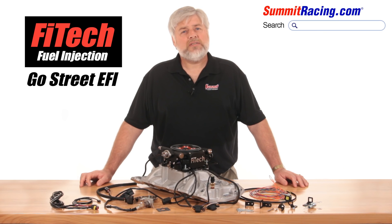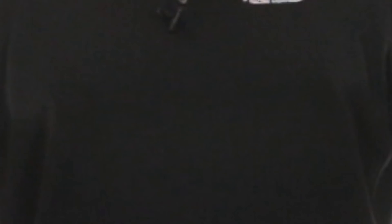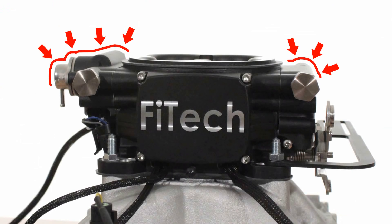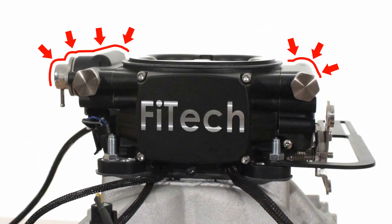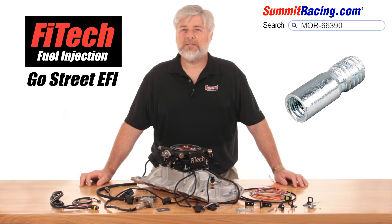You will need to consider an air cleaner assembly and there are multitudes available. Like most four barrel carbs on the market, this neck flange also measures 5-1/8 inch diameter. Due to the fuel inlet fitting position and the shape of the top of the throttle body assembly, a flat base air cleaner will work the best. The air cleaner stud size is 5/16, but an adapter such as this Moroso will reduce that down to the traditional 1/4 inch we're all accustomed to.